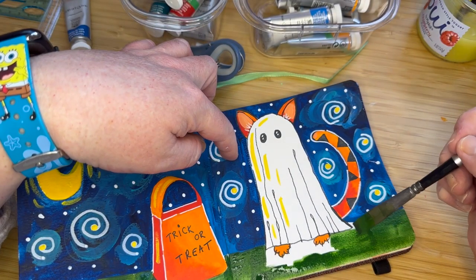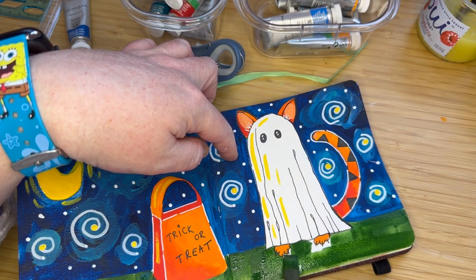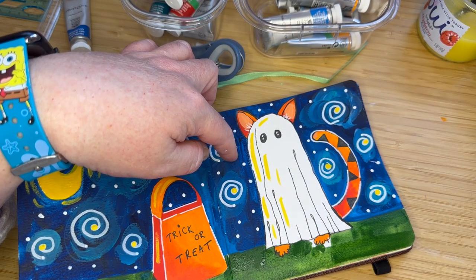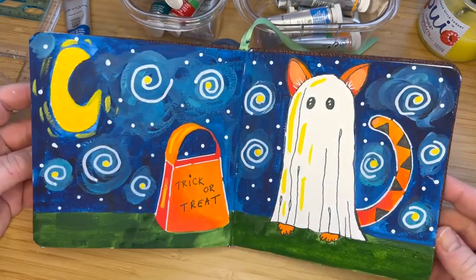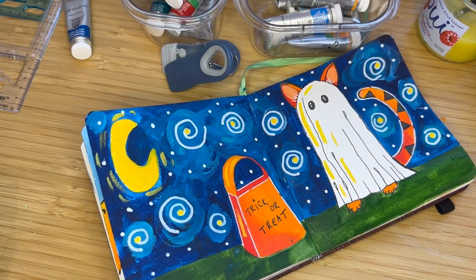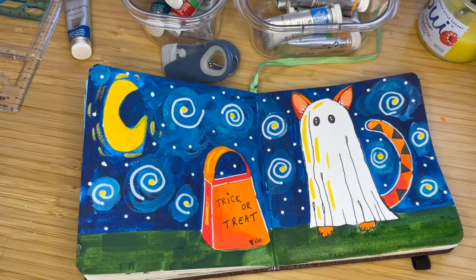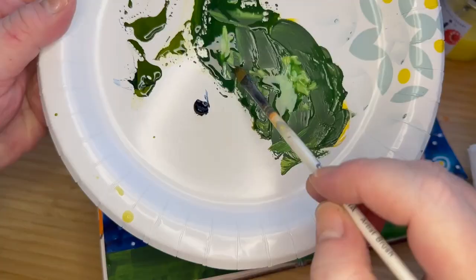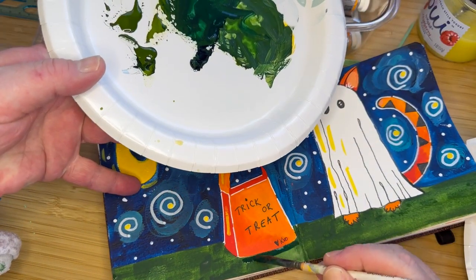Looking at it again, if I could change things, I would probably add a second cat — like he has a friend — which would have been fun. Maybe dress him up like a vampire or something. I think I'm going to do another cat-inspired Halloween piece like this and maybe add a second or third cat, all going trick-or-treating. I did sign this a little prematurely — I do that all the time — and then decide, oh wait, let me add this. So I'm just going to add a few shadows and some Prussian blue to the green to darken it up a little bit.